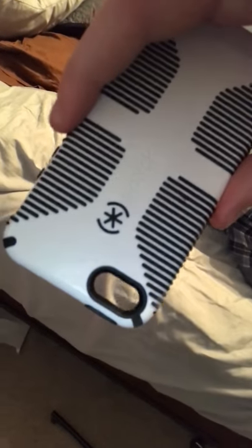Alright guys, today I got an iPhone 5 case. This is the case for my old phone and I want to see what will happen if I shoot it with the Daisy 880 power line. So here's what it looks like — that's the inside and this is pretty much the outside. It was a really good and protective case, but let's see if the BB gun can penetrate it.